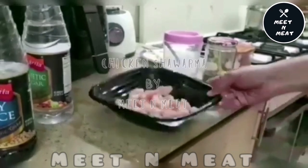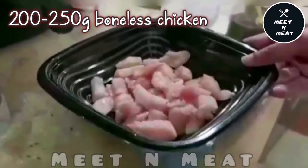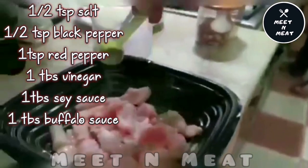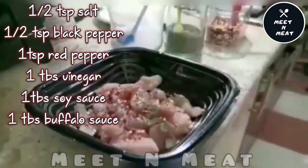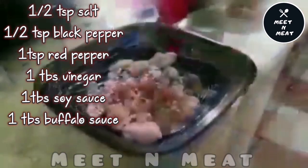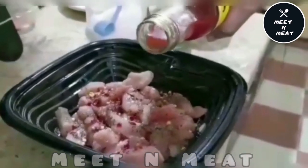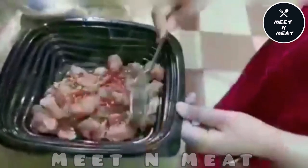Hi guys, in today's video we are making shawarma — homemade shawarma. For that we'll take 200 to 250 grams chicken. We'll start off by marinating our chicken with half teaspoon salt, half teaspoon black pepper, and one teaspoon red pepper. We'll then add one tablespoon vinegar, one tablespoon soy sauce, and one tablespoon black pepper sauce. We'll mix it all together and marinate it for 10 to 15 minutes.